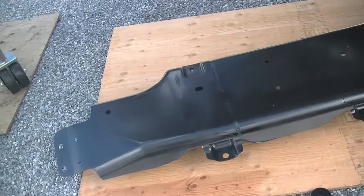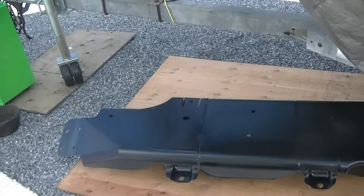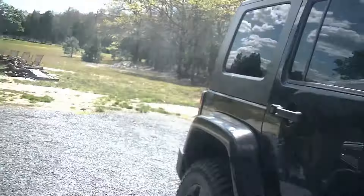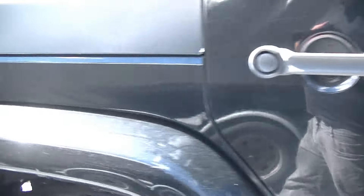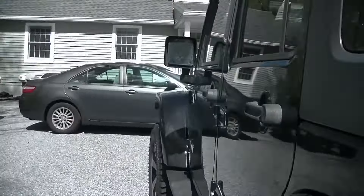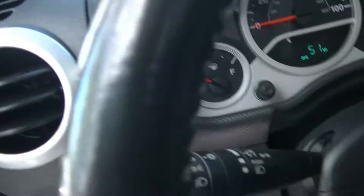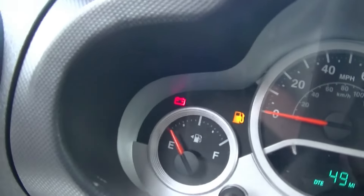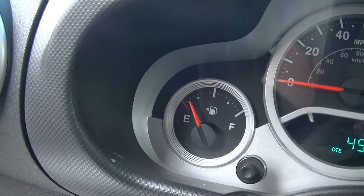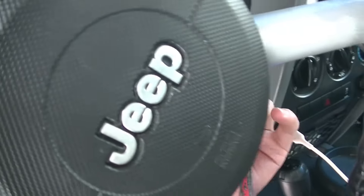I'll drop a link to this down in the description below, and what's nice is it also comes with new hardware — all new bolts. What we went ahead and did is we drove this thing until the fuel tank was just about empty. If we turn this key on, you'll see we don't have very much gas left — there's less than a quarter tank. So the tank should be nice and light and it should be nice and easy.